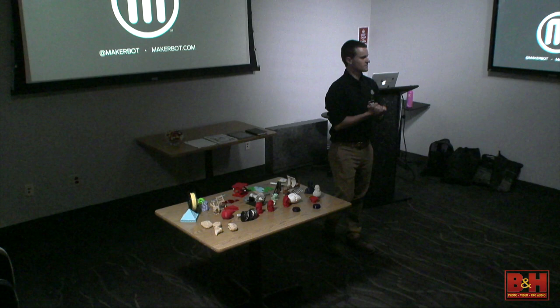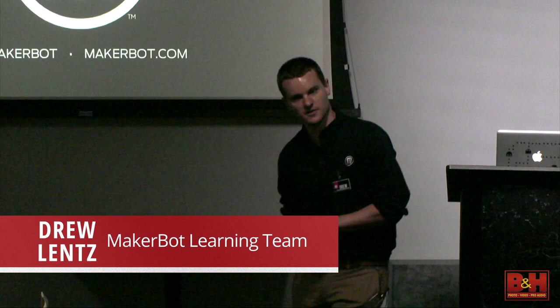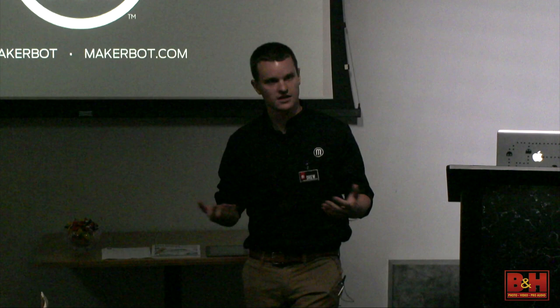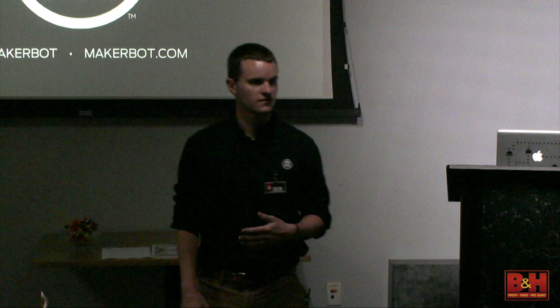Thank you guys for coming. Just to give you a very brief background about me, my name is Drew. I come from MakerBot, and I'm on a team called the MakerBot Learning Team. What we do as a small team — there's only three of us — is trainings for 3D printing on MakerBot printers. We go around the country and hold workshops at our headquarters in Brooklyn, and we train people on using 3D printers.